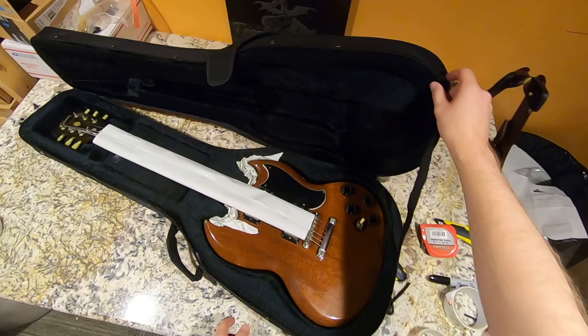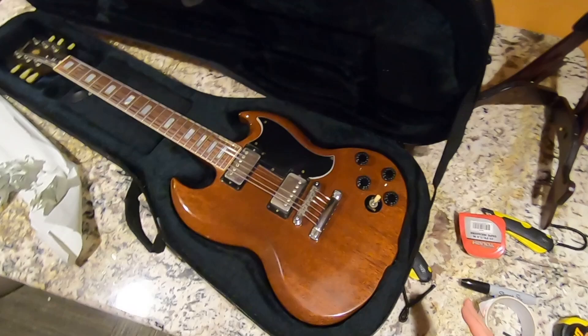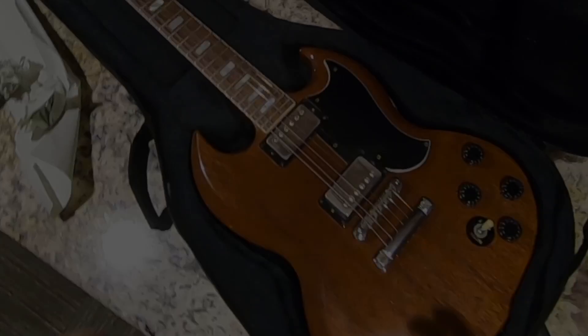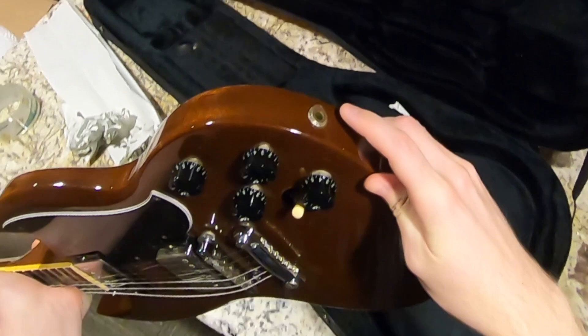It looks like we got an SG. Now before I tell you about this, if you've watched my other videos, here's a test for you - what approximate year is this SG? You should be able to tell just by looking right here. It's an 80s model. In case you don't know, it's because it's got the side output jack. That's why I really do like the 80s SGs.